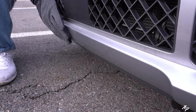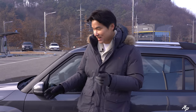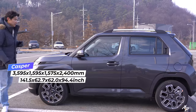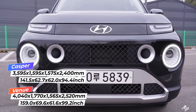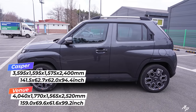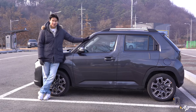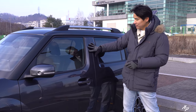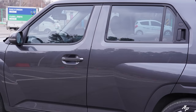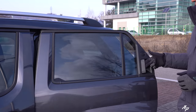The Hyundai Casper is based on the K1 platform, also shared with the Hyundai i10. Size-wise, compared to the Hyundai Venue, the Casper is about 17 inches shorter, about 7 inches narrower, and comes with about a 4-inch shorter wheelbase. Very interestingly, there aren't any beltlines on the Hyundai Casper — that's why even this part is painted body color. It makes the car look larger and more rugged. We also have a roof rack on top and a hidden-type door handle for the second-row passengers.